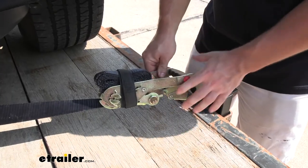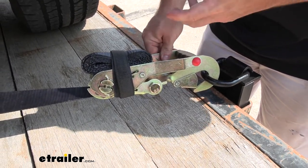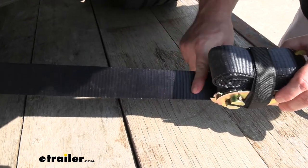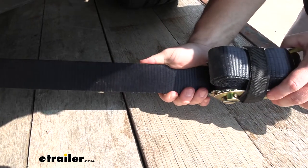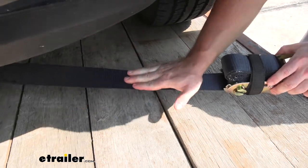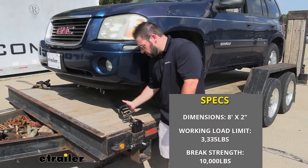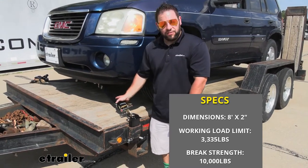As far as construction goes, all the metal parts have a zinc coating on them, so they have more protection against corrosion and rust. The elements aren't going to bother as much when you're using this on a flatbed trailer as it's exposed. The straps are made out of polyester webbing with a gel coating on there, just to help the elements not bother the strap so it doesn't start fraying or easily tearing. It's like a seat belt kind of material — it feels really strong and doesn't feel like it's going to give at any point. The straps themselves are eight feet long, two inches wide, with a safe working load limit of 3,335 pounds, and a break strength of 10,000 pounds.